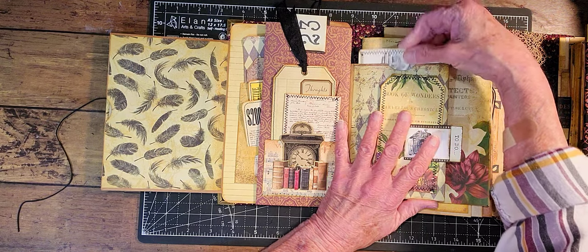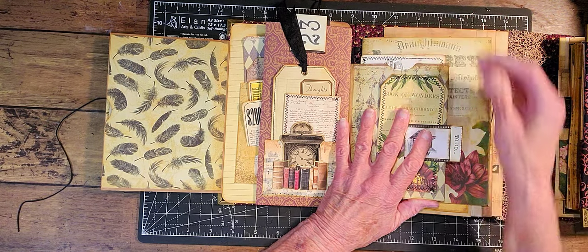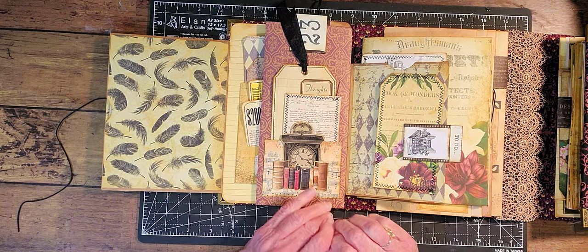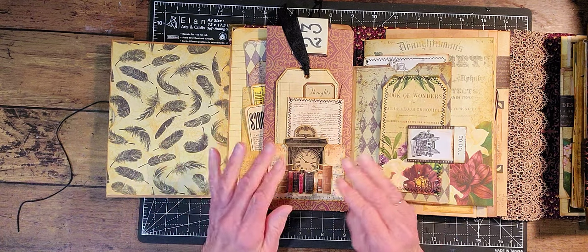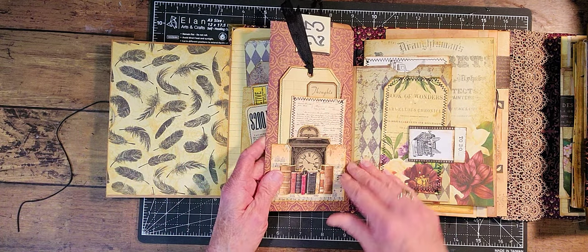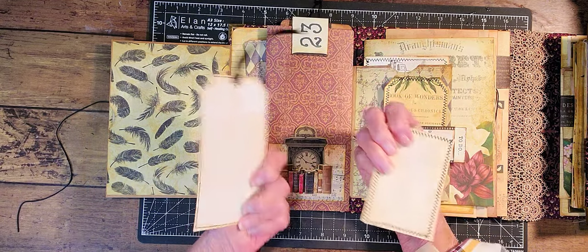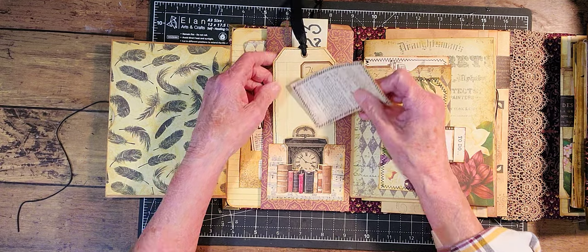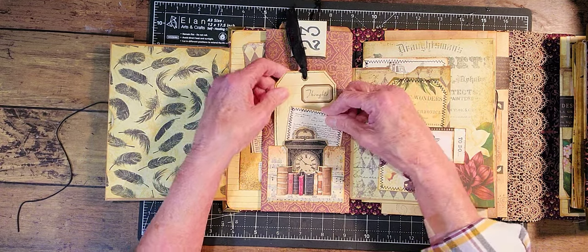So this is kind of a writing mystery sort of journal where you can write mysteries or things like that — you can put anything you want, obviously. There's a pocket with two journaling spots there.